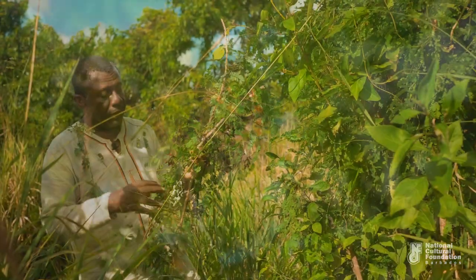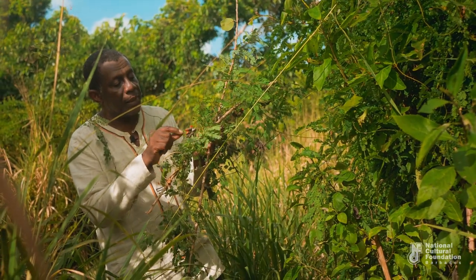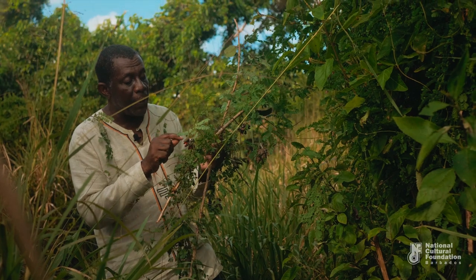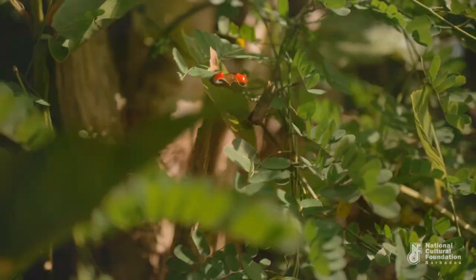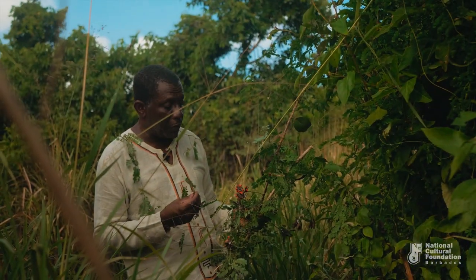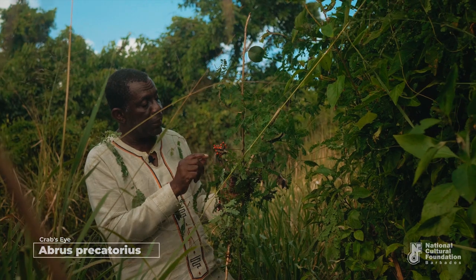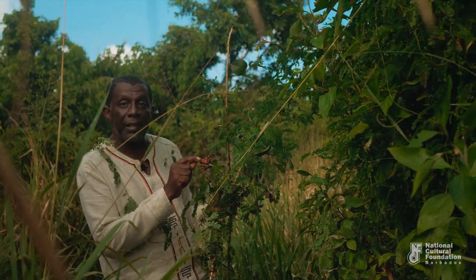The crab eye has a little pod, and when the pod opens you can see the bright red seeds with black eye spots on them, looking very much like the eyes of some crazy crab. These plants have very many names. The scientific name is Abrus precatorius, and that reminds me right away that these seeds are supposed to be extremely toxic.